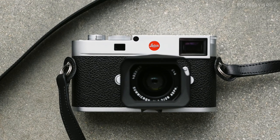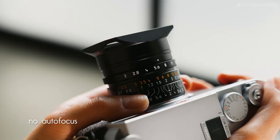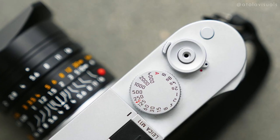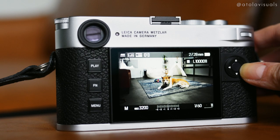My favorite thing about the M11 is it actually got me really back into photography. What I love about it so much is there's no autofocus on here, so you actually have to manually focus everything. You have to sit, think of your image, think of your composition, and really dial all the settings in — like it was a film camera, even though it is digital.